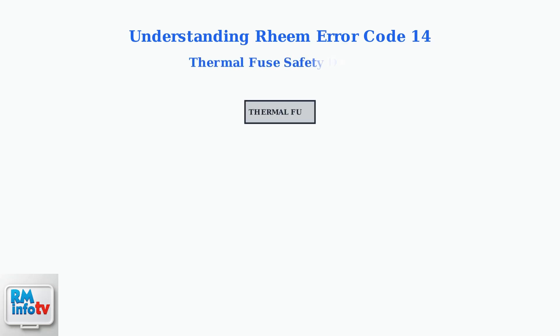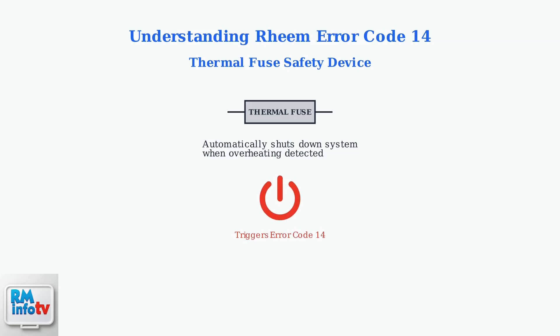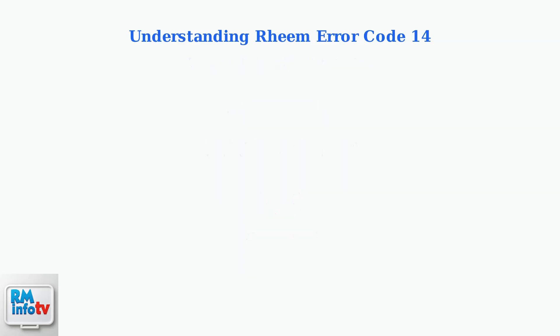The thermal fuse is a critical safety device designed to shut down the water heater when it detects an overheat condition. When this fuse activates, it triggers error code 14 to protect you and your system.